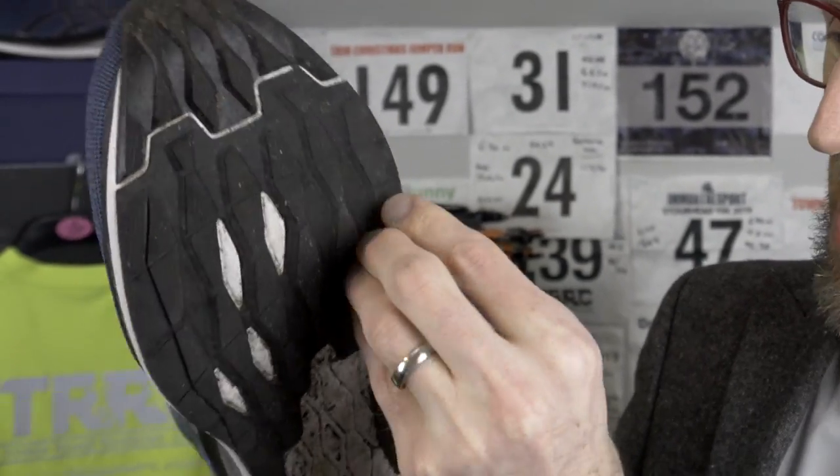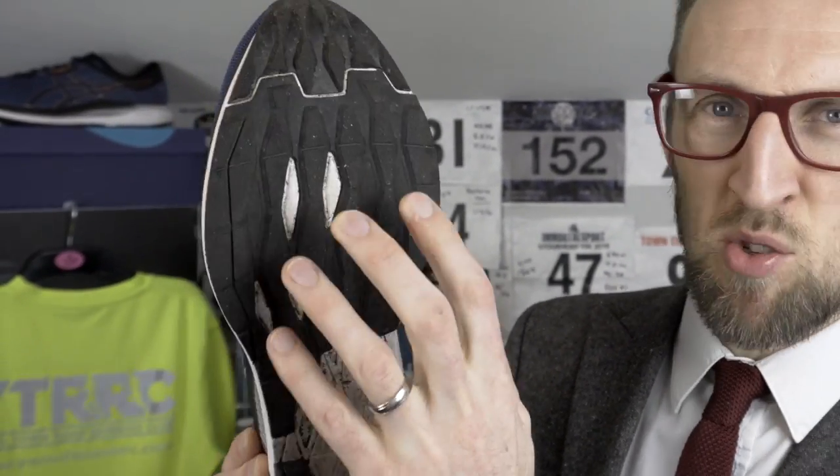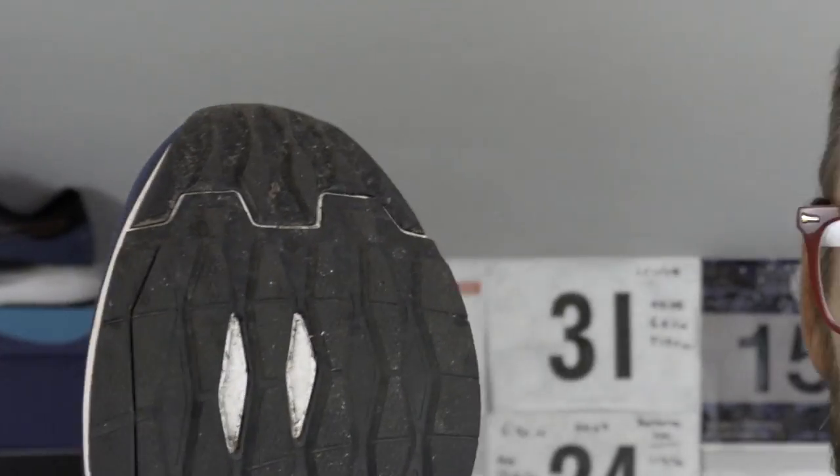Moving on to outsole: the EvoRide has the most pronounced rubber outsole of the three — a really decent amount of rubber, though whether it's needed on a pace shoe I'm not sure. Despite the patterned outsole, I found it a little slippery on certain surfaces — it's a bit slidey on wet smooth surfaces like metal gratings or drain covers, so do be careful.